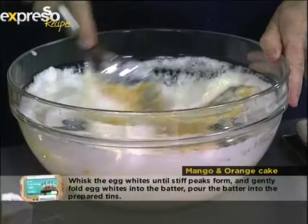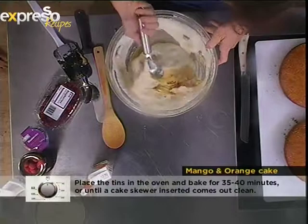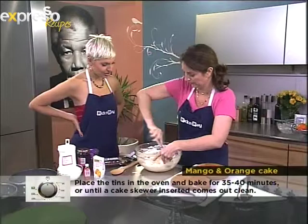That's it really, and then it gets poured into two cake sandwich tins which we've pre-prepared, into the oven at 180 degrees for 30 minutes. And that's your cake!